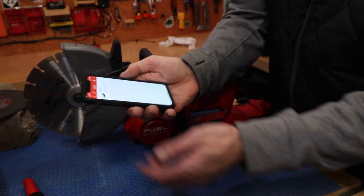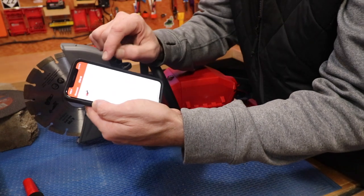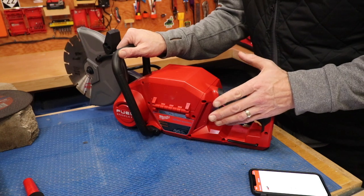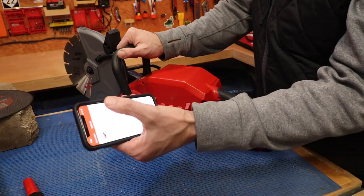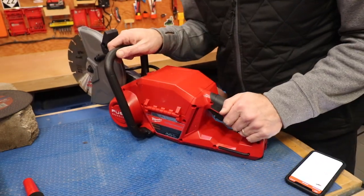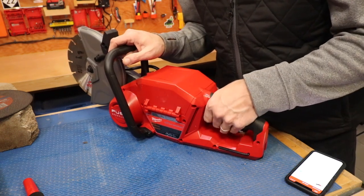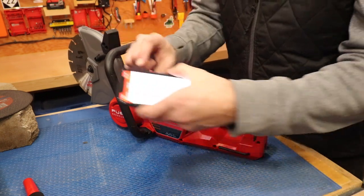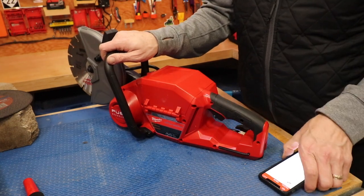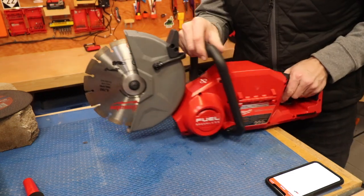What's cool is the One Key app. I'm connecting to the saw right now, and there's a tool lock button. Right now I can pull the trigger and it runs — but if I hit the tool lock, in case someone picks it up at a job site, it will not run. Take the tool lock off and you're up and running again. So far I haven't tried One Key out too much but I'm really impressed with what I've seen, and I'll probably have a dedicated review video on it soon.